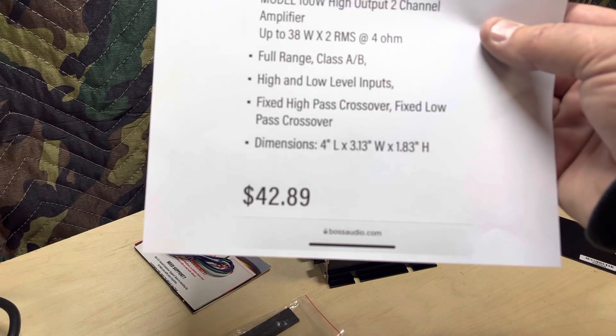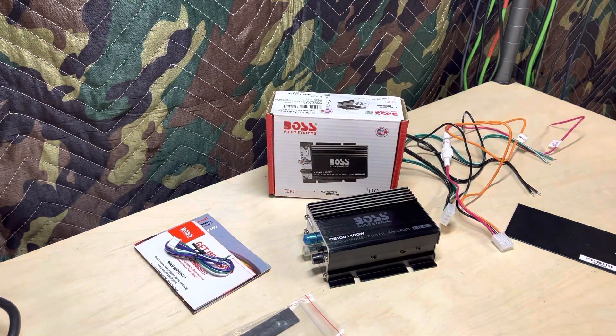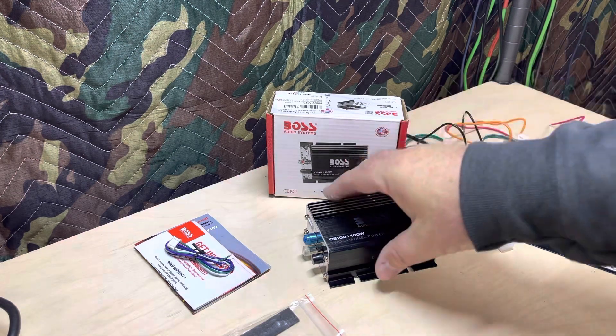There's the price right off their website: $42.89. But that's not what it costs on Amazon — I bought this on Amazon at regular price, which at the time was $27.74, and with tax it was $29.96.